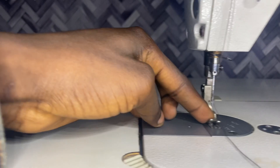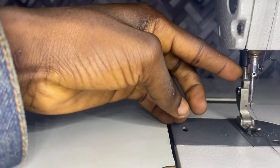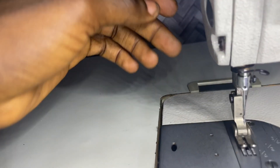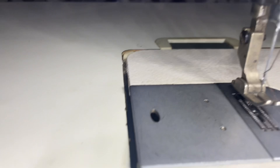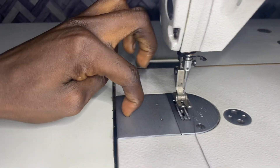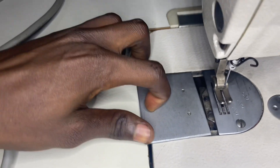This is the needle. This is the presser foot. This is the needle holder. This is the throat plate under it. On the throat plate we have the feed dog. This is the slide plate, which you use to insert the bobbin and bobbin case.